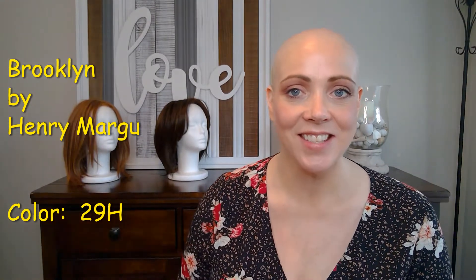Let's get to our wig review of Henry Margu's Brooklyn in the color 29H. I just wanted to let you know real quick that this wig was provided to me by Lori Powell,